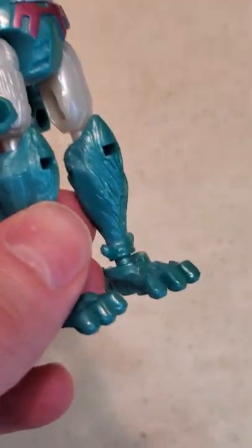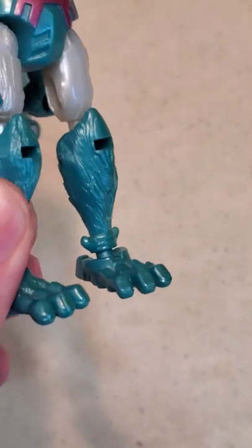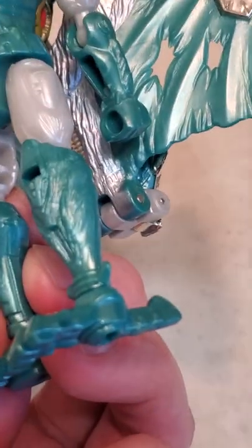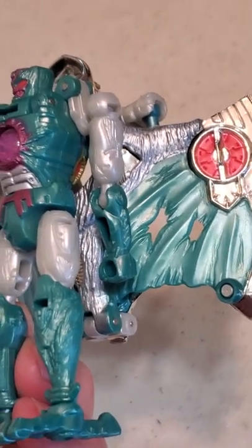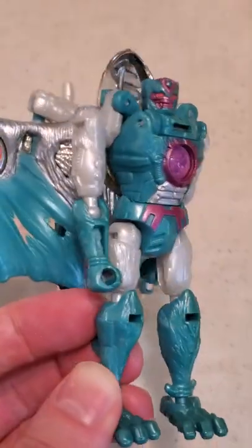Now there are other things that can cause discoloration in action figures, but I'm fairly certain this was caused by sunlight based on where the discoloration occurs. The right half of the head is discolored, the torso, the arms, the legs. The right side of every part of the figure that is blue is discolored.